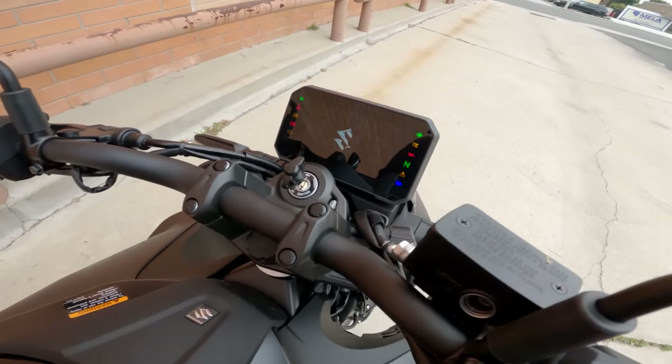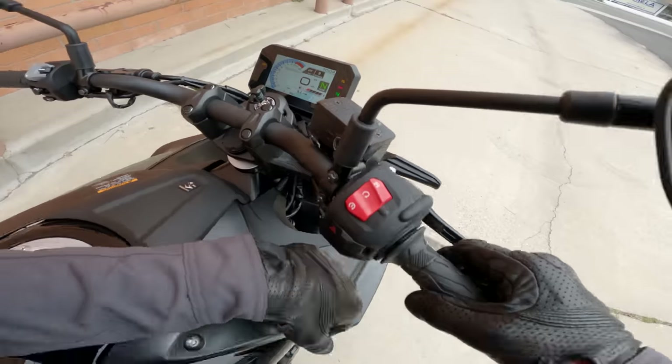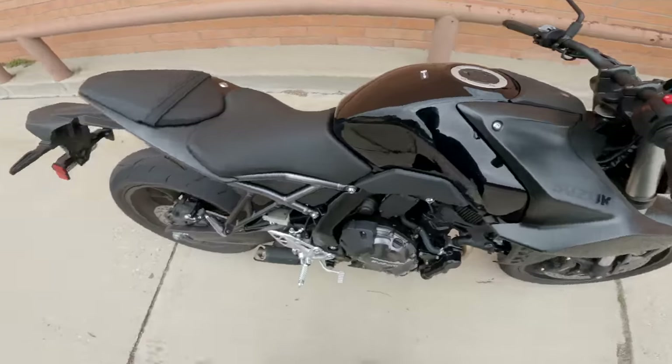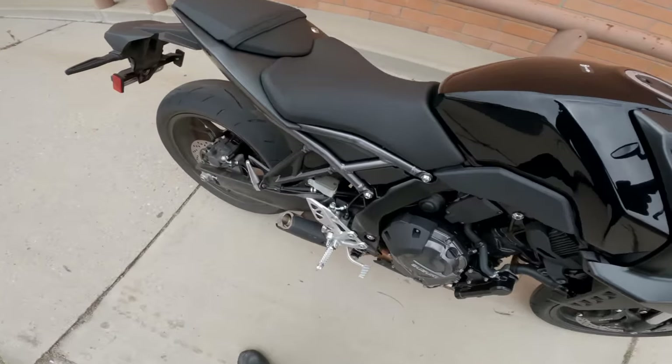The dash is pretty high-tech, state-of-the-art anyway. A TFT here that's big and bright, and we'll talk more about that. As usual with Suzuki, you get the single-push start, which is handy if you think that kind of thing is cool. And there you have it, that new engine sound.